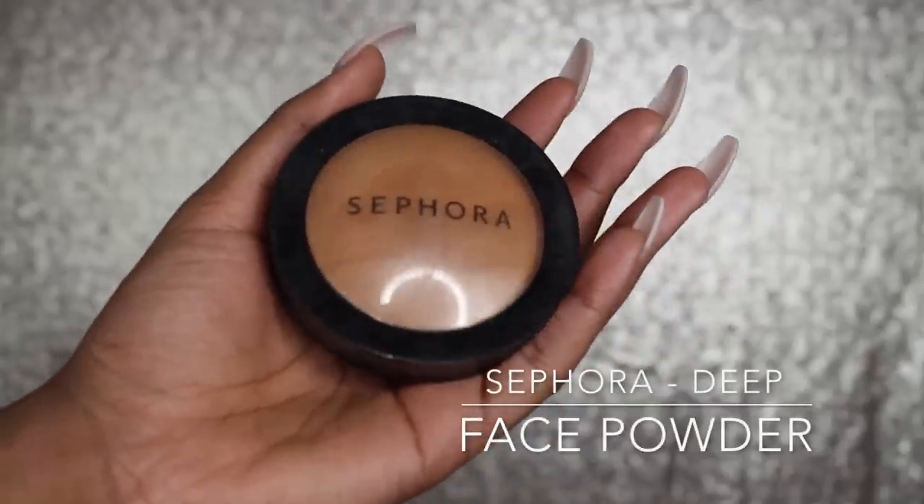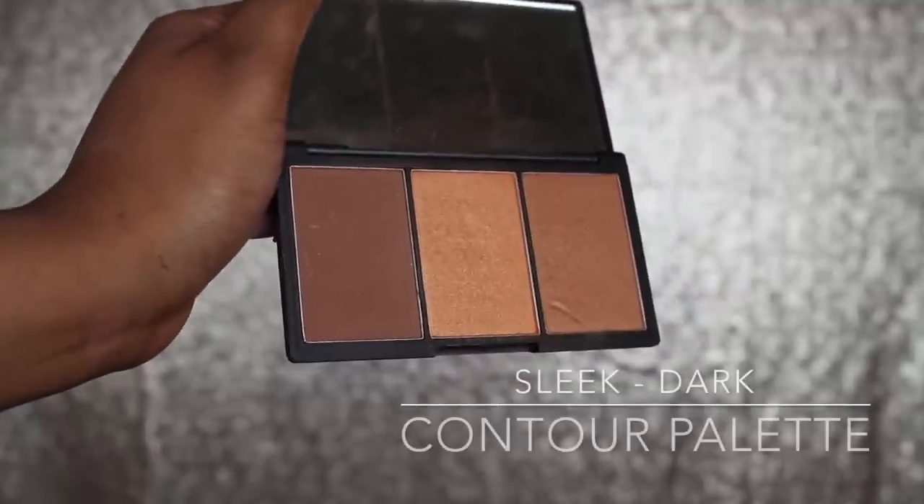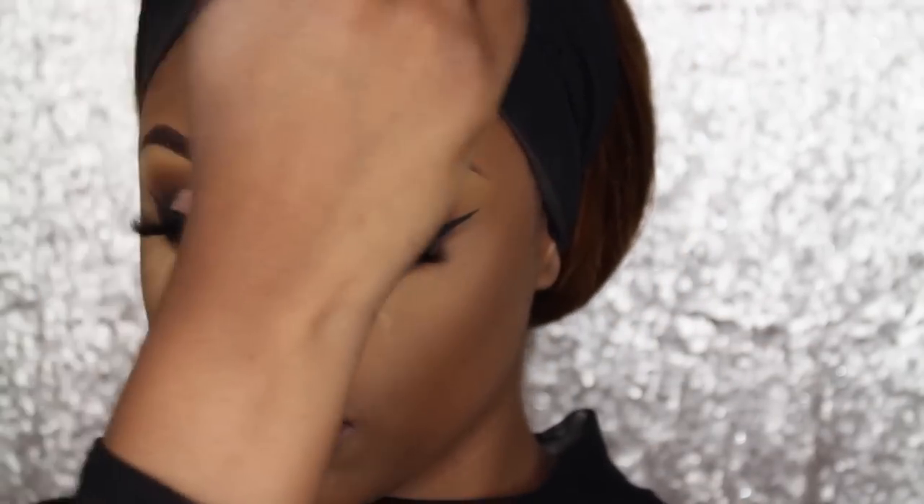Going into my Sephora Face Powder in Deep 54, I'm going to apply that on my face to really set everything and bring it all together. Then using the Sleek Contour Palette in Dark, I'm going to use the darkest brown — the same colour I applied on my eyes — to contour my cheeks and my nose bridge.